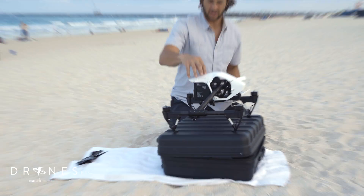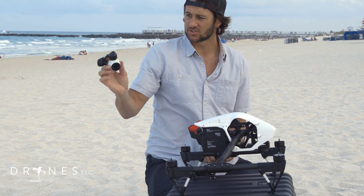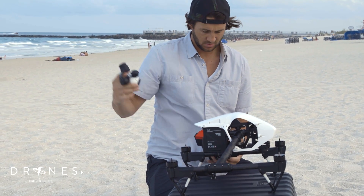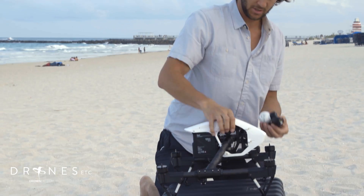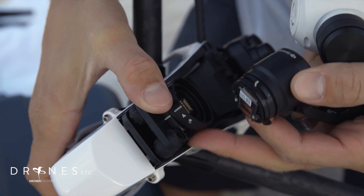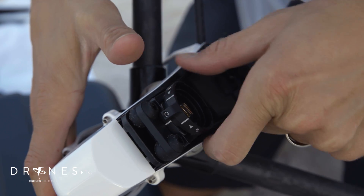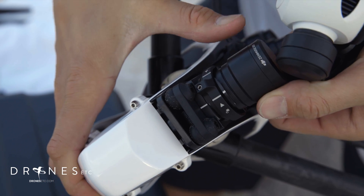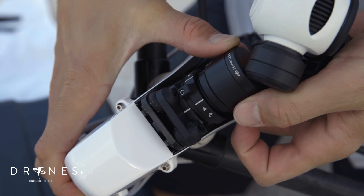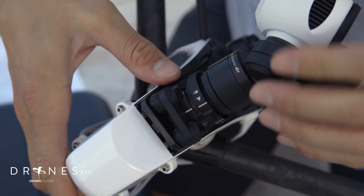Then turn it off. Now I'm going to take the camera out, which is attached to the gimbal, and attach that to the bottom here. You want to line up all the white lines. It's got to be switched to the unlock position — this goes to unlock there. Line up the lines, then lock it. And your camera's on.